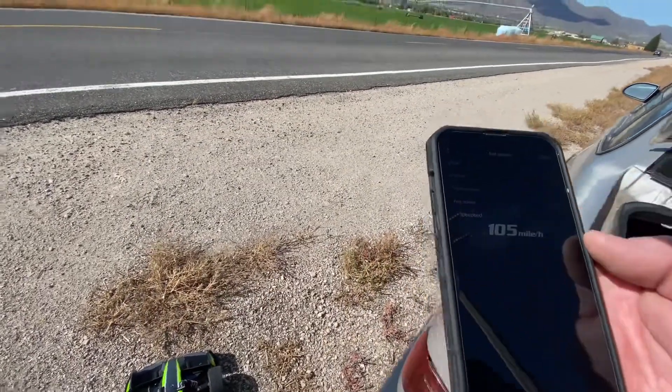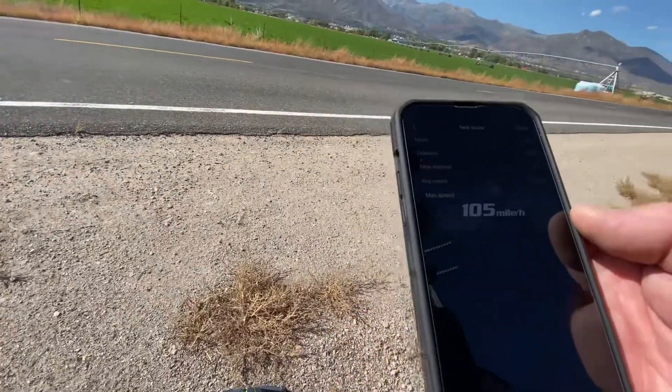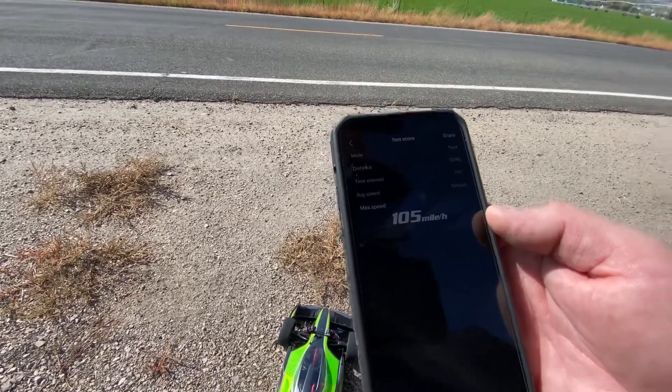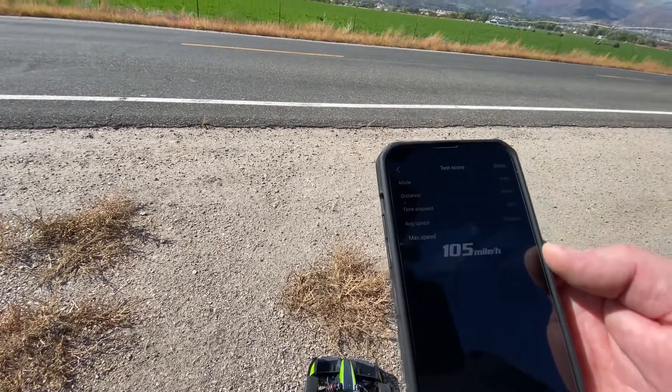If we get a range extender on here guys, we're going to be able to go a lot quicker. So last pass was 86 miles an hour. Now we just went up to 105. We're on 6S, and I was nowhere near full throttle. So I think we can get quite a bit more out of this thing.